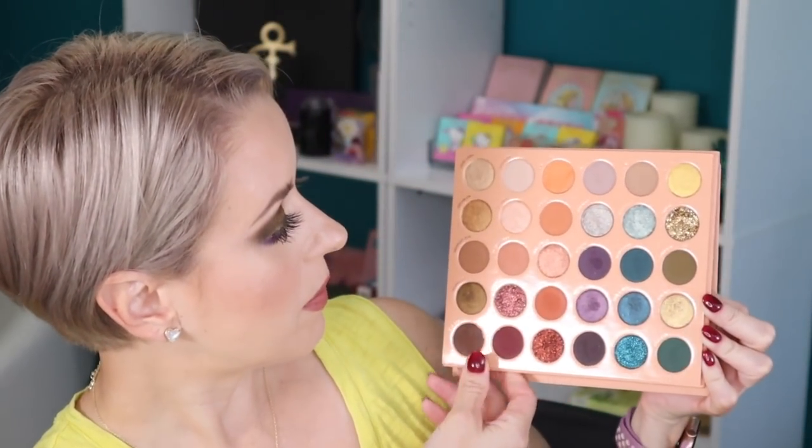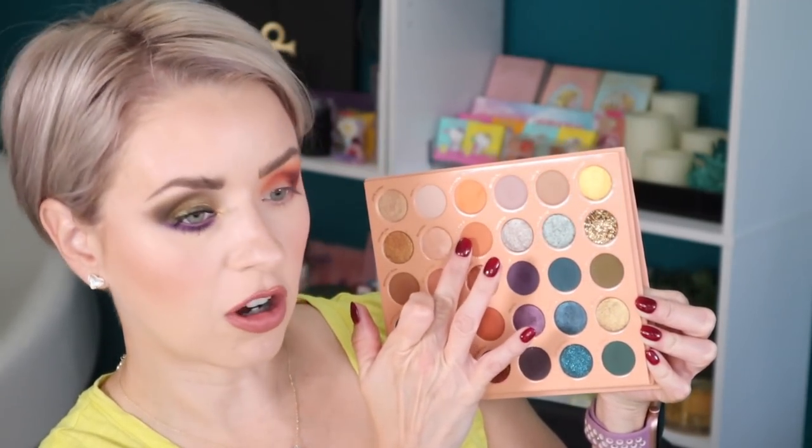Now I'm going to move down towards the lower lash line. I think I'm going to go in with this shade right here — this shade is called Crave You. I'm taking Crave You on a BK 207.